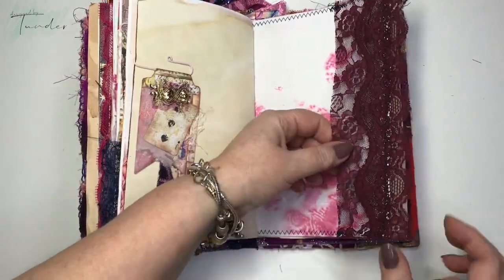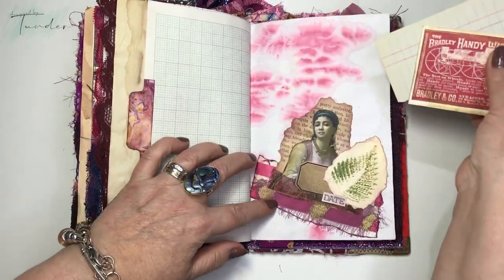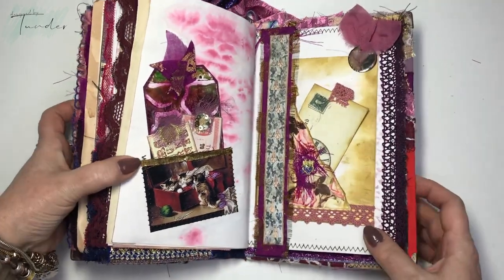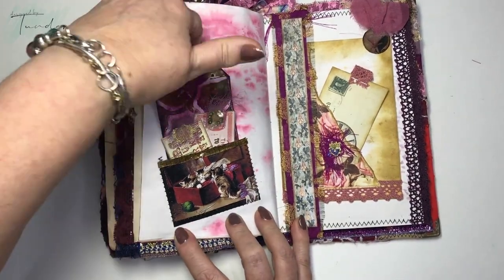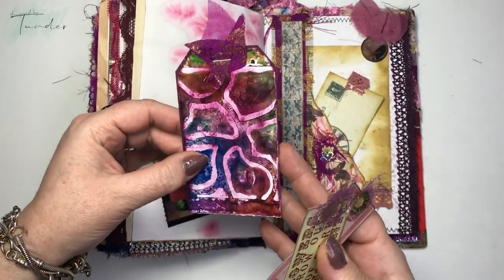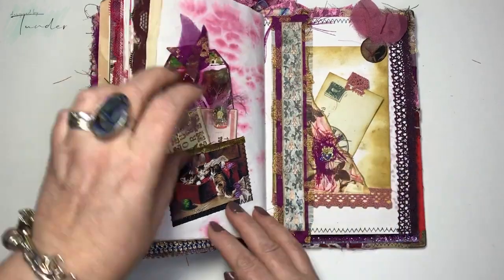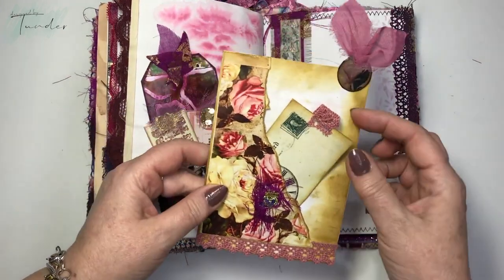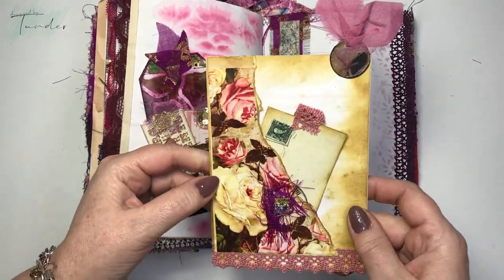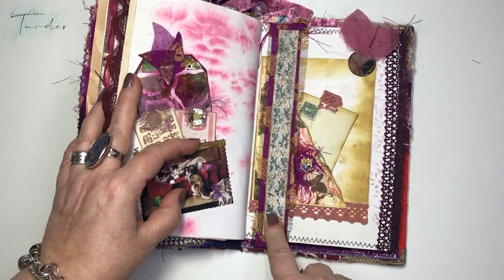Here's a lace pocket, some papers, and a tuck spot. Here we have another image from Mrs. Cox, some tags, some alcohol ink on glossy photo paper, some labels. I have a belly band and a journaling card with pocket — this is from Tracy too. On the back you could journal, and this is from Tracy's kit too.